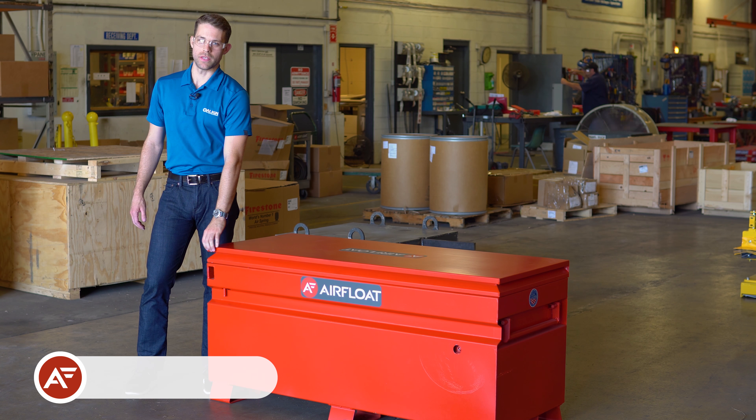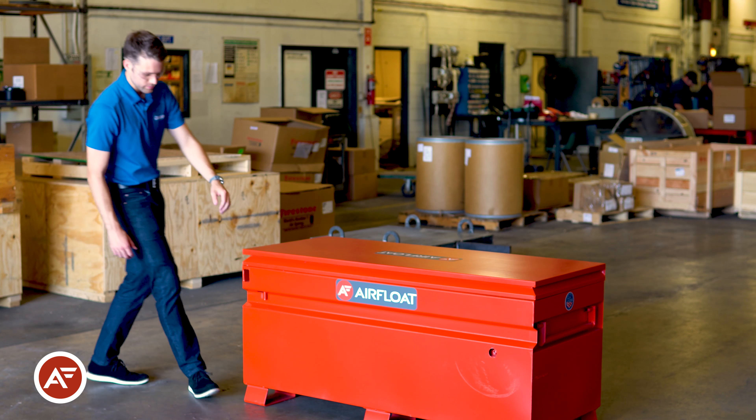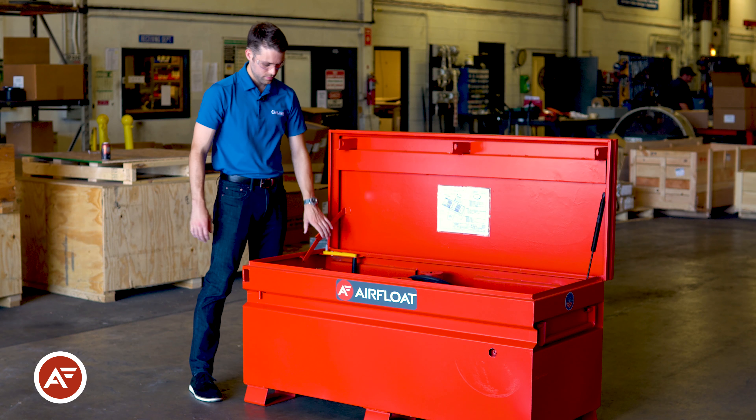Welcome to Align Production Systems. Today we're going to be taking a look at one of our most popular products, the air bearing riggers kit. The rigging kit conveniently and securely stores a set of air float air skids and all the accessories necessary for operation.